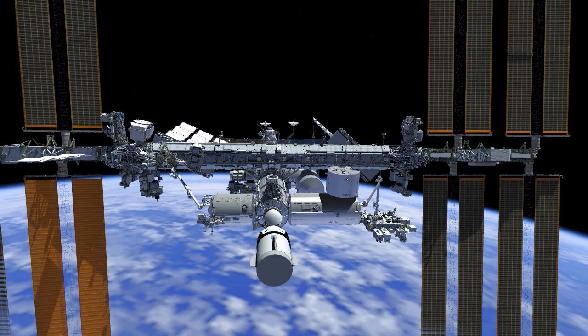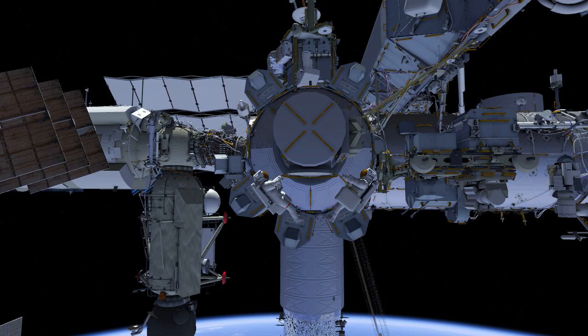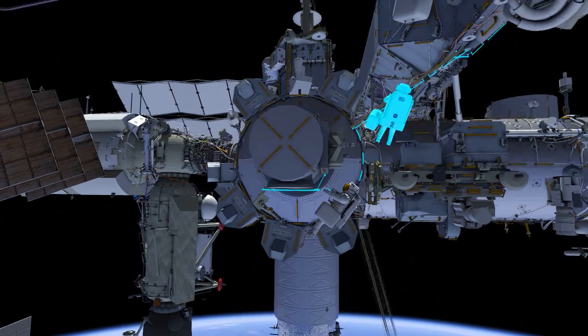To begin, the ISS upgrades to EVA. EV1 with red stripes egresses the airlock followed by EV2.